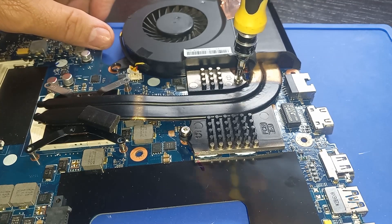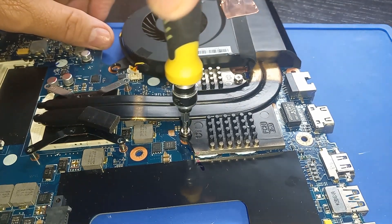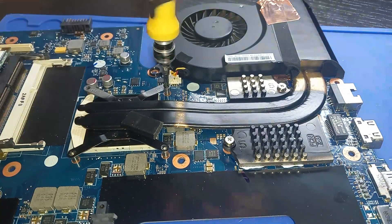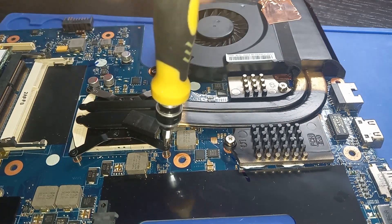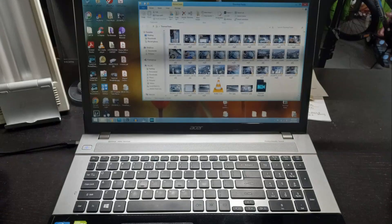Everything looks good. I'm tightening down the screws on the GPU. For the CPU, I'm going to tighten the screws in a criss-cross pattern. I then reassembled the laptop.